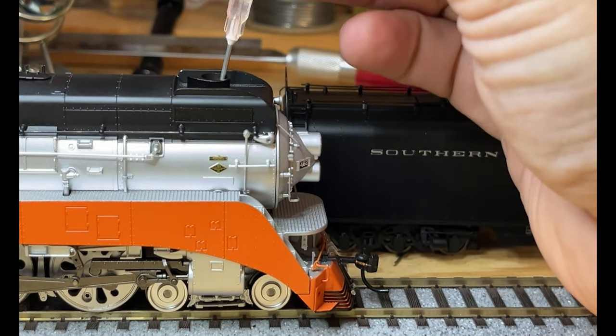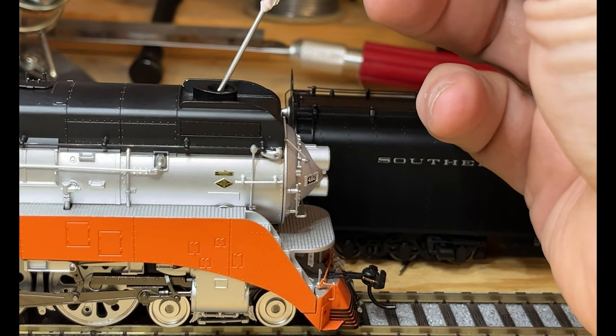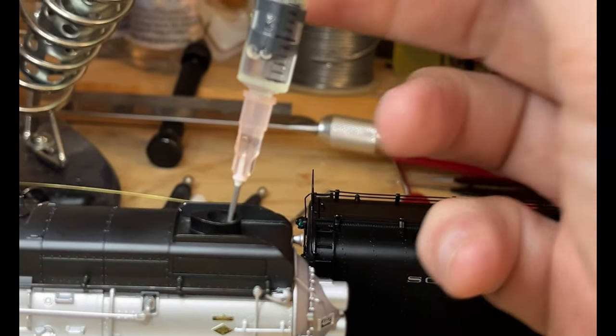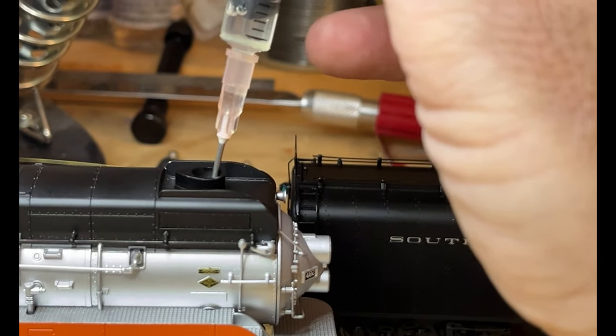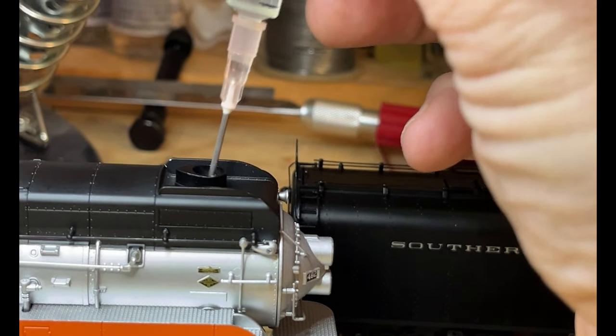That funnel is what you use to add smoke fluid - it gets the fluid down in there. Just a few drops: one line on that funnel is about five drops. So let's do a little squirt - just like that, that's all we need.